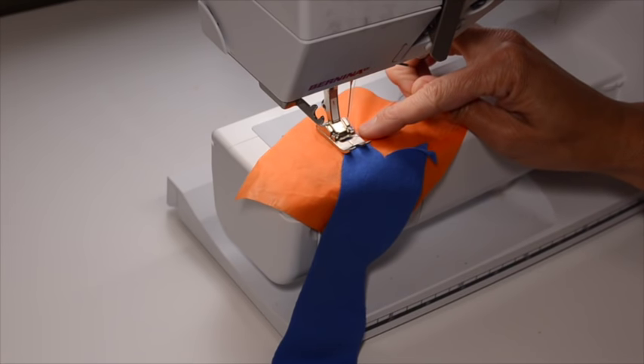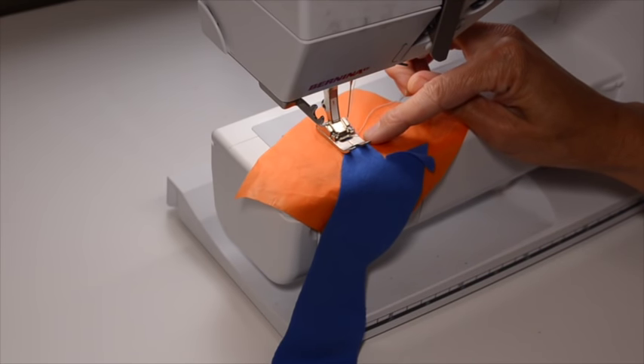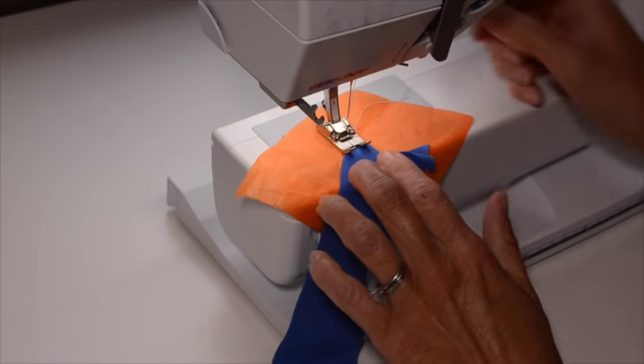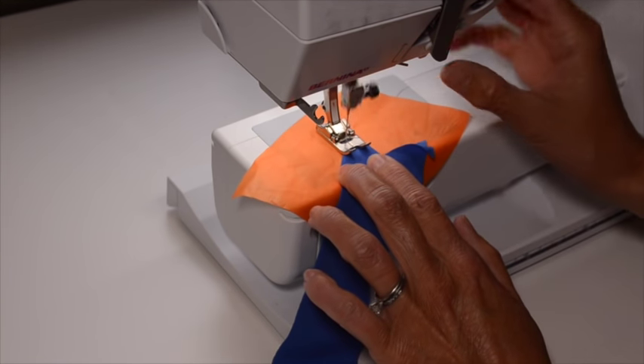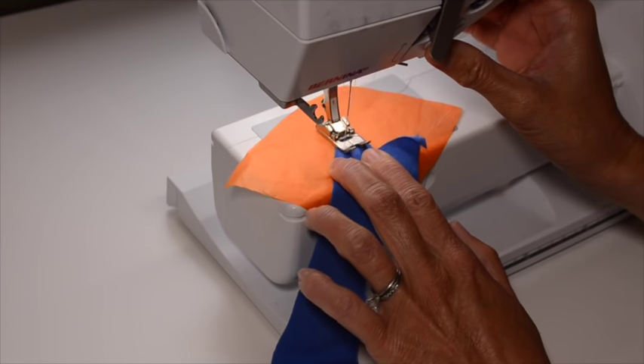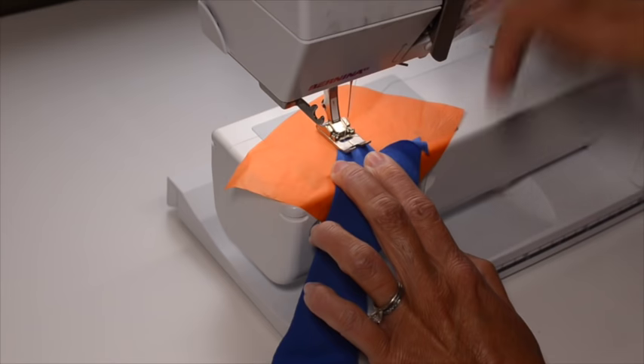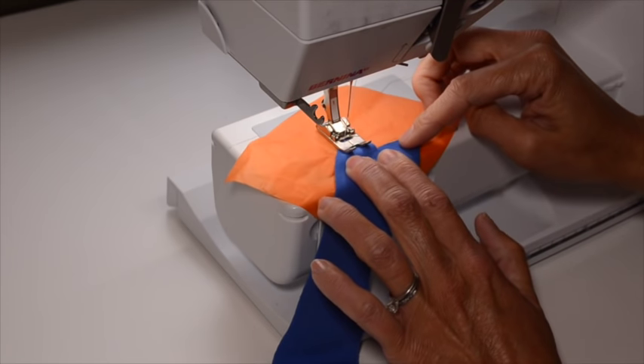You're not going to be able to see your seam allowance, so I just kind of make a note of where it generally falls. So let's get started. As you can see, it's not bunching up, it's not eating my fabric, it's not sucking it down, so everything's looking good.